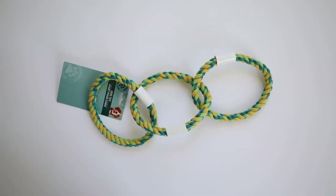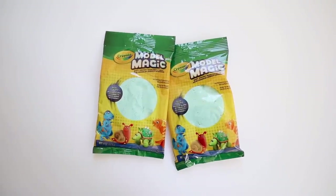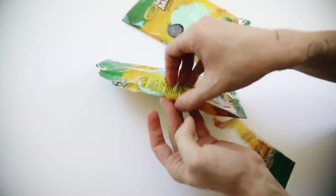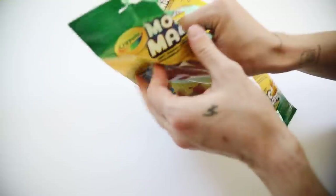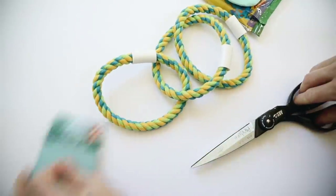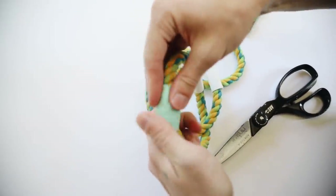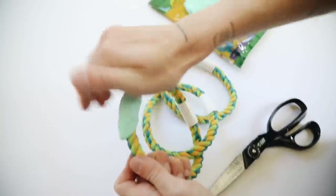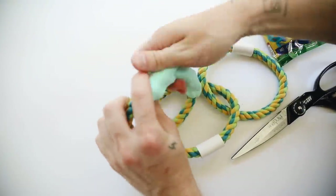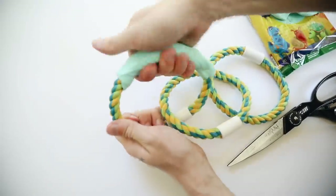To start this DIY, I'm using a dollar store rope dog toy and some Model Magic foam clay I had in my stash — it's blue, but we'll paint it, so get whatever color you like. I chose foam clay because it cracks a lot less than traditional air dry clay. When applying a very thin layer over a surface like this, it holds up much better, which is really nice for this project.